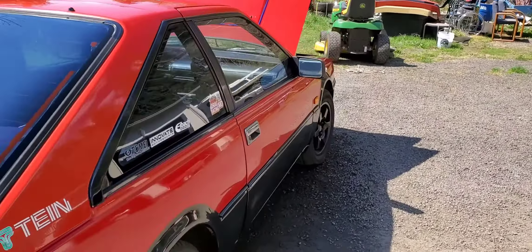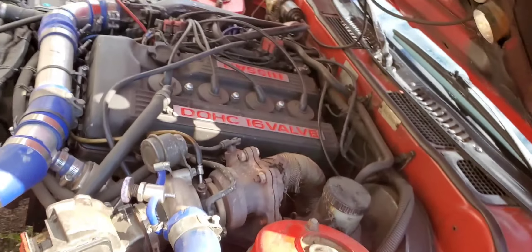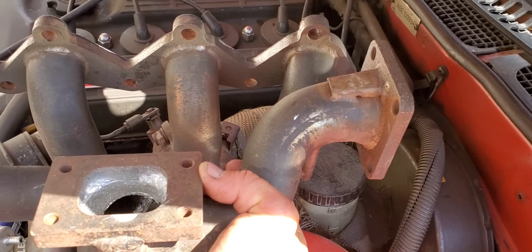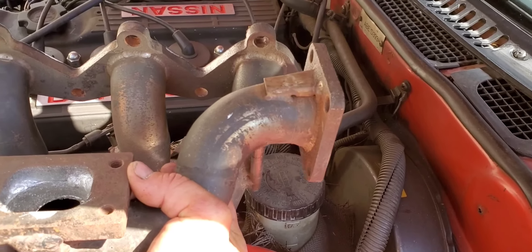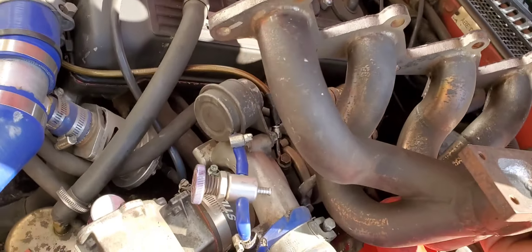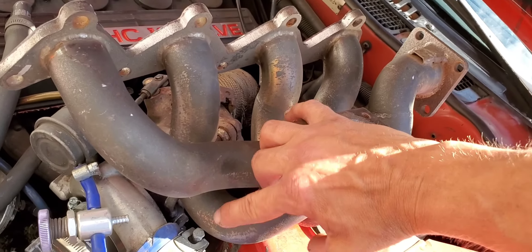So this is the manifold I got from Japan. I thought it was going to work out just excellent — nice top mount manifold, super thick steel, granted it's a little old. But when I actually tried to put it on, it uses the old-school four-bolt HKS, Greddy, or Blitz turbo wastegate flange. I found a couple of really old ones over in Japan but they want an ungodly amount of money for them.